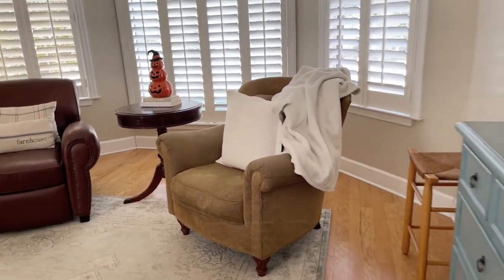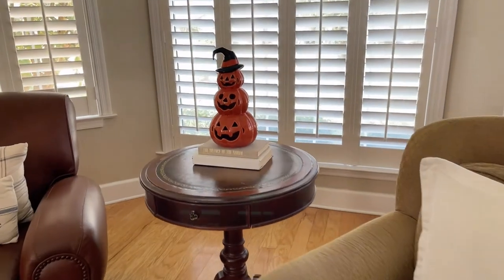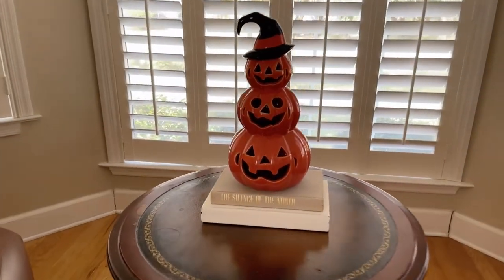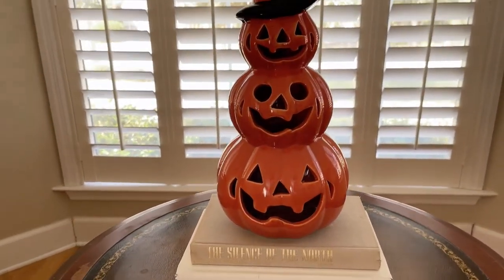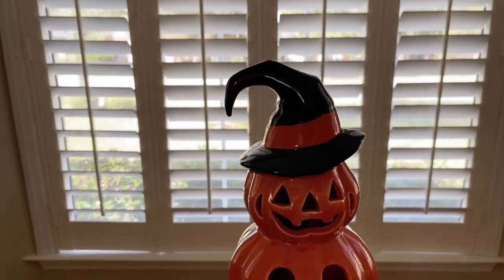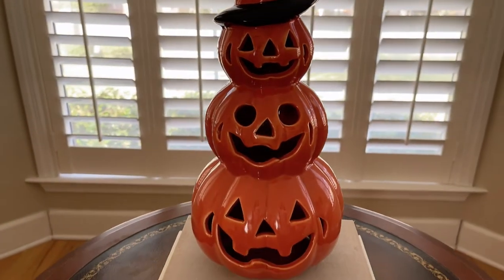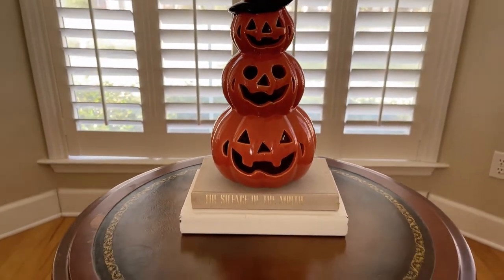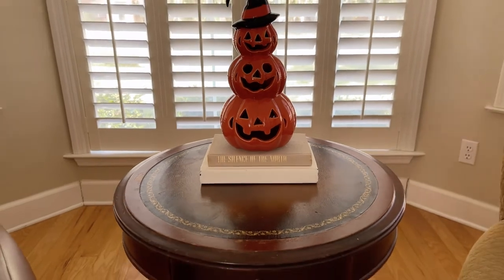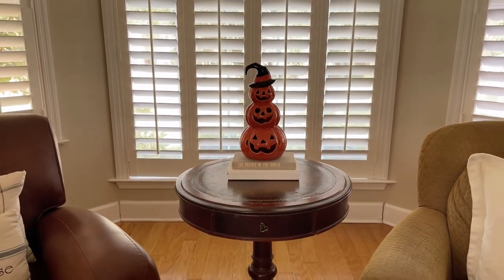So to balance out the room, on the end tables we added a few Halloween decorations. We added these really cute stacked jack-o-lanterns that have the most adorable witch's hat on the top. Isn't this cute? All we did was sit it on some books and we left the rest of the table open for drinks or reading material or anything you are working on.